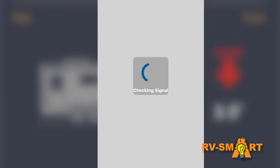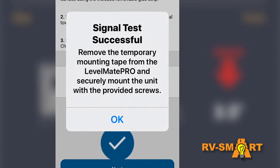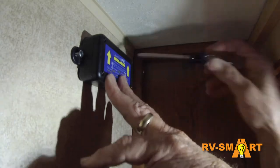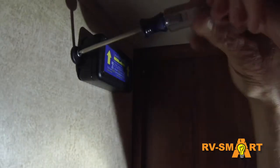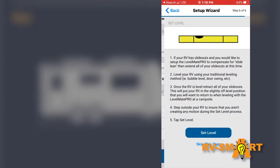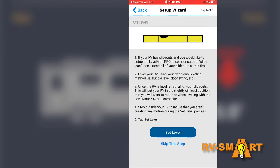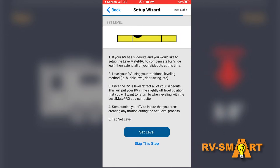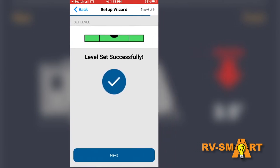Once you have determined a good mounting position — I put mine in a cabinet toward the front to be sure it was easy to get to to power it on and off, and close enough to the trailer hitch and to the truck to be well within Bluetooth range — the sender unit is mounted with just two screws. The sender unit does not have to be installed in a perfectly level position. Once the RV is level, the app tells the sender unit it's level, and the sender remembers that as level. Even if it's installed slightly skewed, as long as you calibrate with the RV level, the unit remembers that position is level.